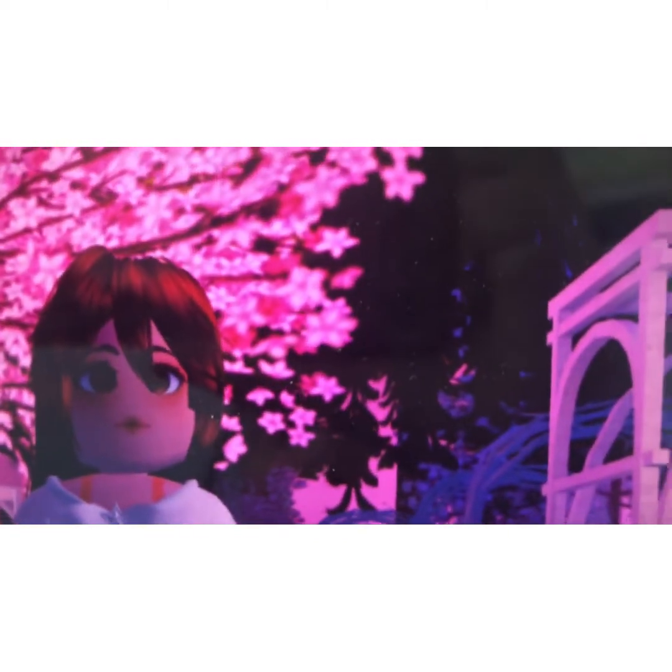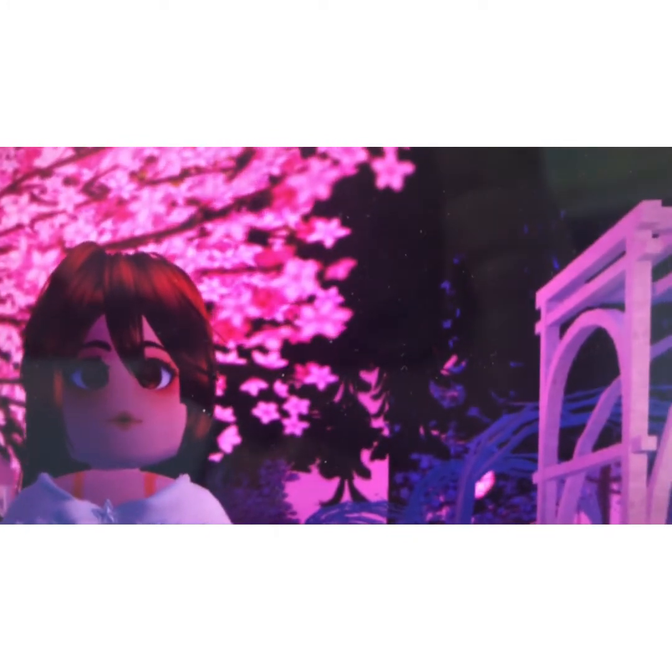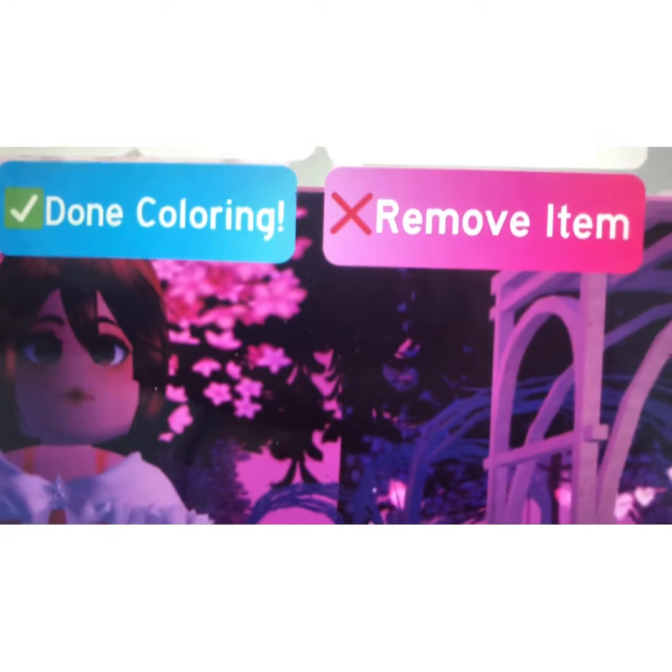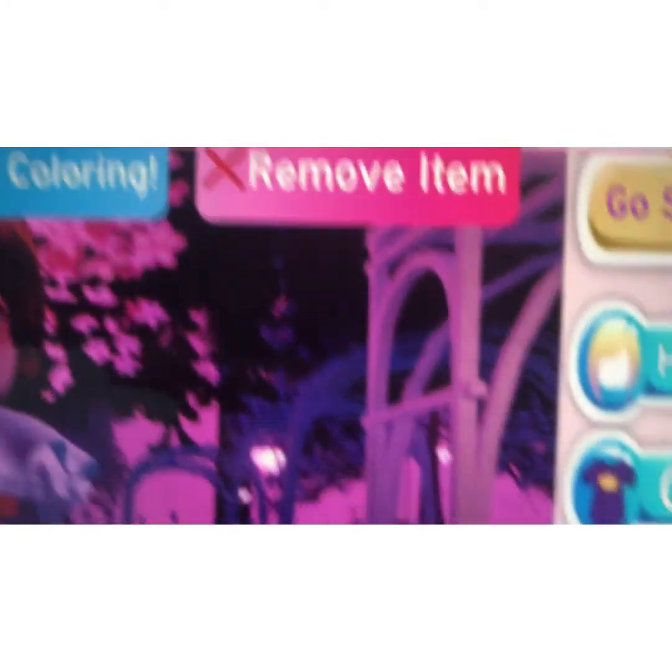After that, I'm gonna get the Warm Glittering Winter Cloak. When you're done, look — it's like you have two items on at the same time! Isn't that so cute?